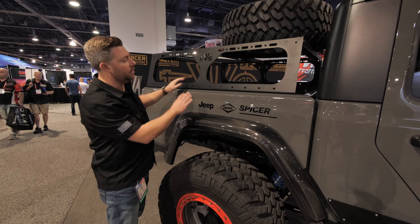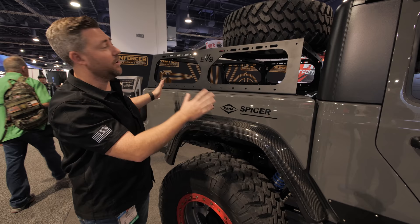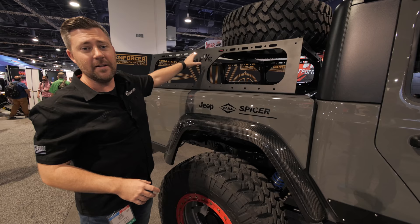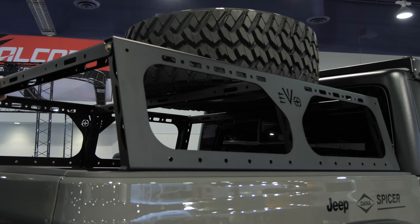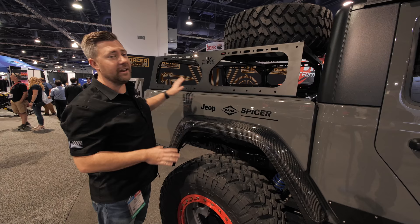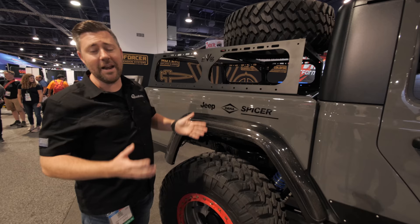What you gain is a lot of strength, and you can rest assured knowing you're distributing that load down the whole side of the bed, so you're not going to have a problem throwing some big spare tires, rooftop tents, or any of your accessories up on this rack. You can see holes drilled all over this thing already in place, so bolting up lights or accessories is easy. You're only getting five pieces — two side pieces and three crossbars for the top — and you can have this thing assembled and installed in probably about 30 minutes.